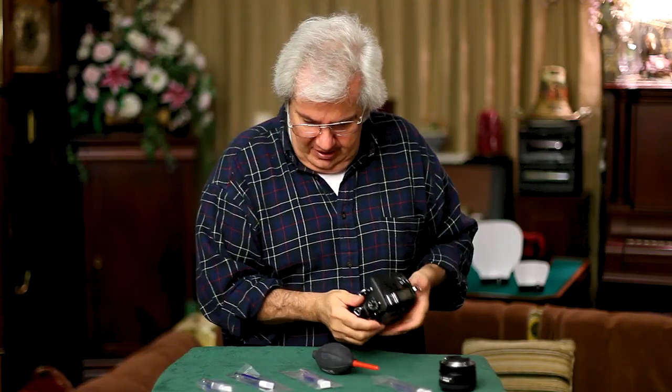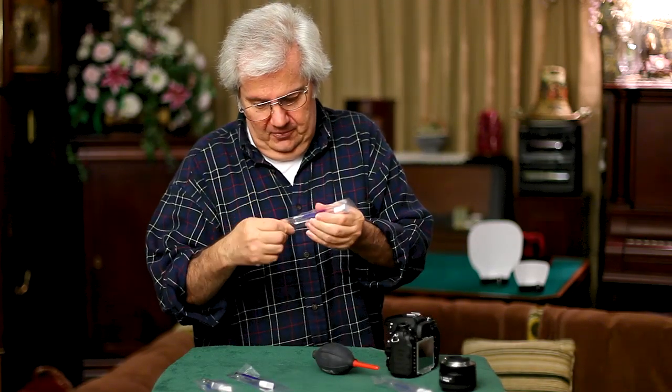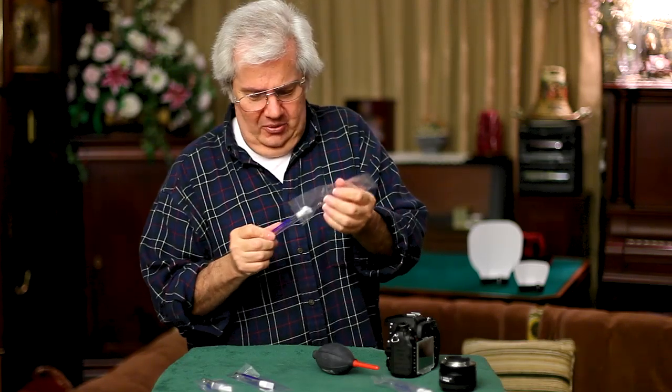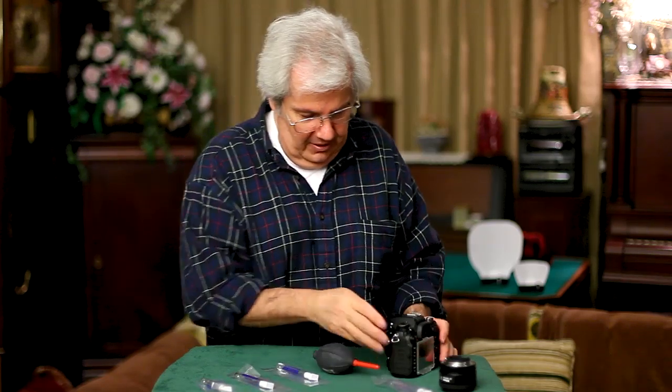Get a brand new SensorSweep and open up the package. Lay it on the plastic so it stays clean.